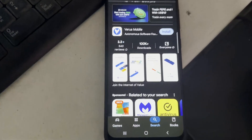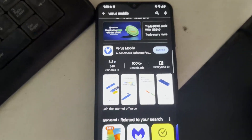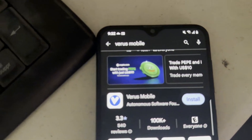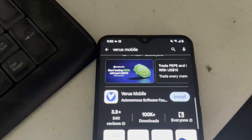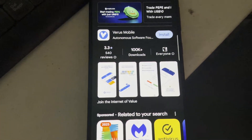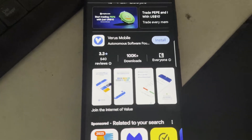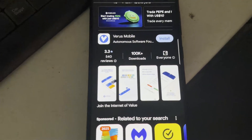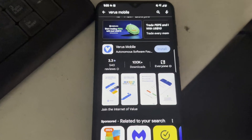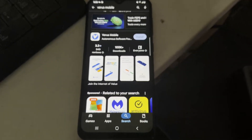The first thing you want to do is get a Varus wallet. You can do this directly on your cell phone, tablet, or whatever device you want. On my Android I went to the Google Play Store — if you're on iPhone it's the same thing, just go to the Apple App Store — and type in 'Varus Mobile.' Install it, set it up, save your seed phrase, and it will be your cold storage wallet. This allows you to get Varus transferred to your wallet, stored on your phone.